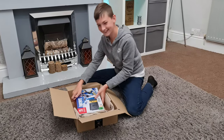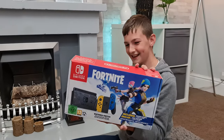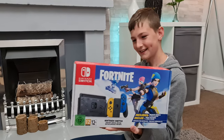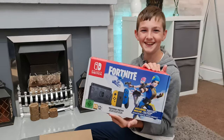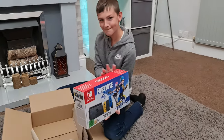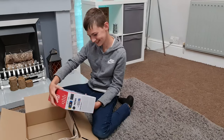Yeah, pleased with that! So what is it — tell everyone, even though they know from the description. It's a Nintendo Switch! What version is it? There we go, so that's the latest and greatest, only came out a few days ago. Happy with that?